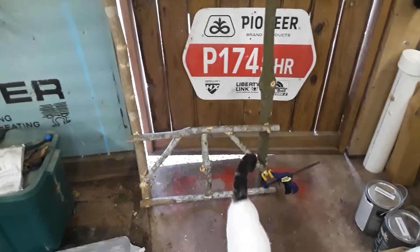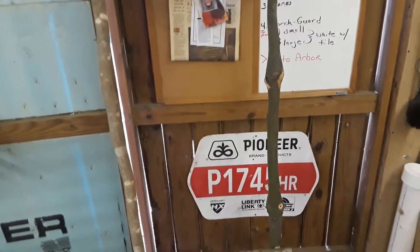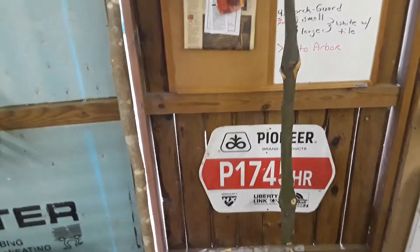Hey everybody, out here in the shop with my assistant manager Jenna — she is checking the shop for my safety. This is a commissioned arbor I was requested to build. This is one wall, and there'll be a back to it.